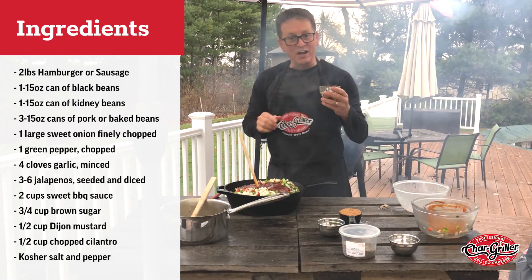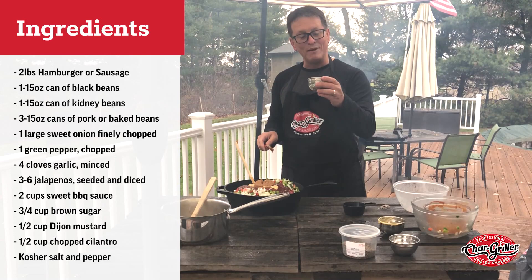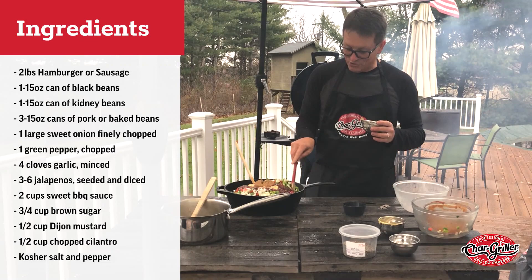Then it calls for a half cup of Dijon mustard, three-quarter cup packed brown sugar, four cloves of minced garlic, and actually I've got about a half cup of cilantro in here as well. You've got cilantro in your baked beans — trust me, you guys will not regret doing that.